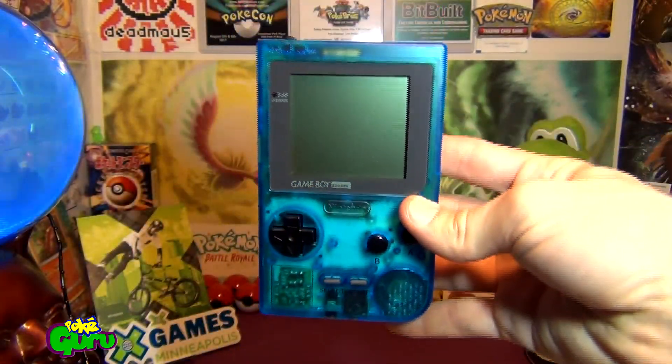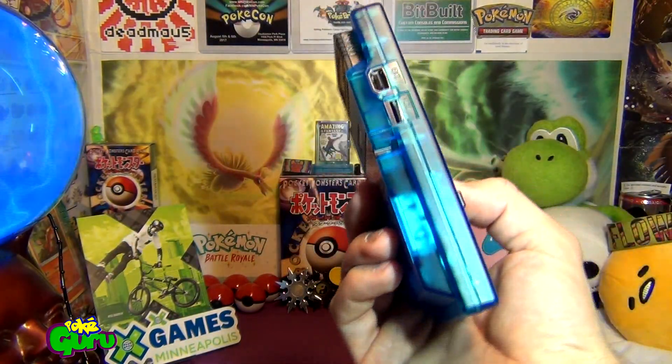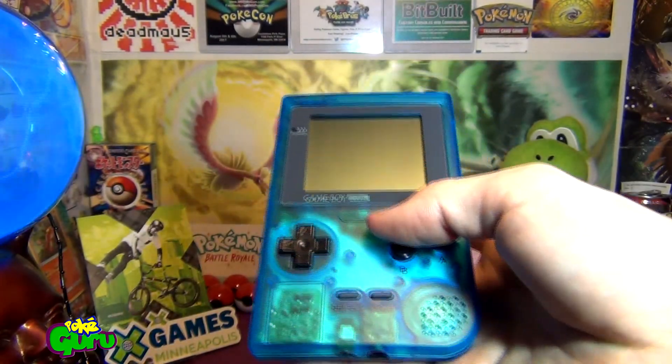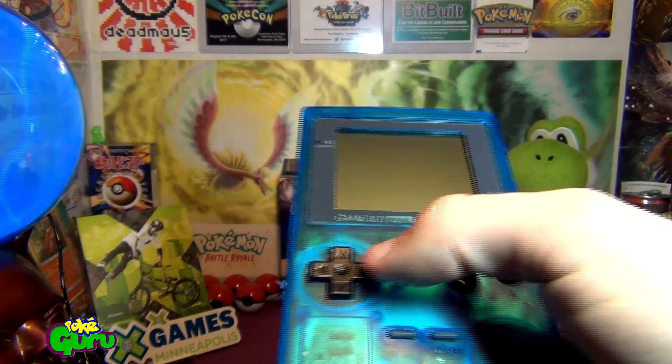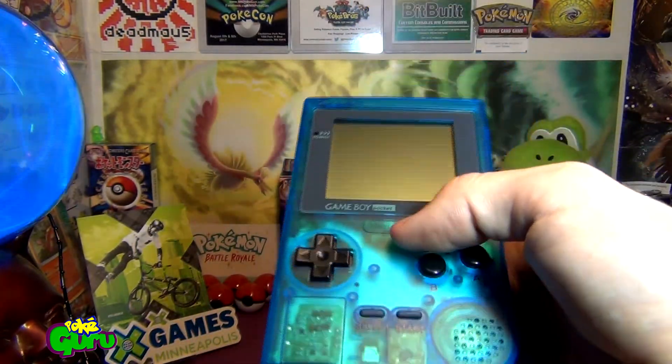It's a little smaller than a Game Boy Color. I think it's about the same thickness — this is kind of more boxy. But this is one of my favorite Game Boys just because of the battery life and how easily modded they are. For a small case, they do fit a lot of extra parts.